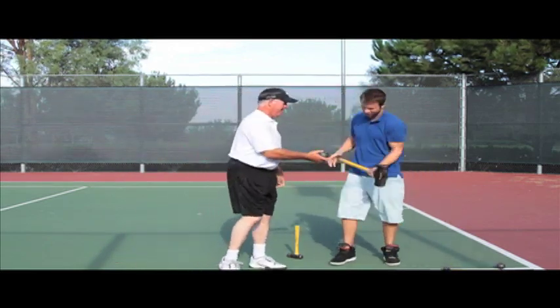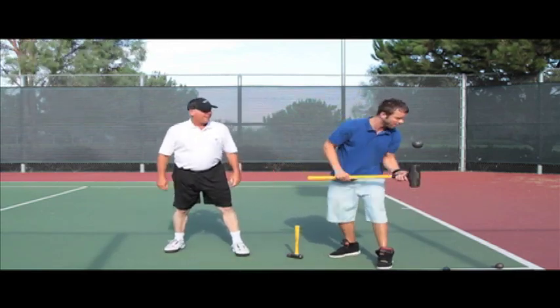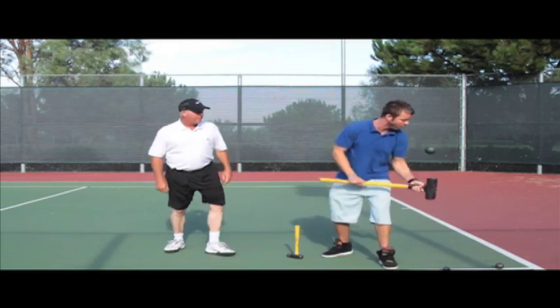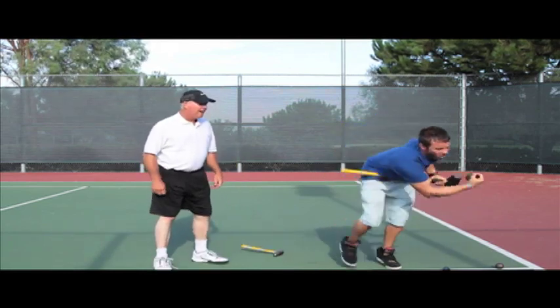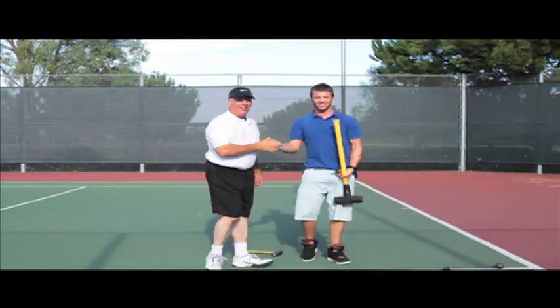All right, I can try 20. Here we go — 1, 2, 3, 4, 5, 6, 7, 8, 9, 10, 11, 12, 13, 14, 15, 16, 17, 18, 19. One away! Yeah! Good work, Coach. Awesome.